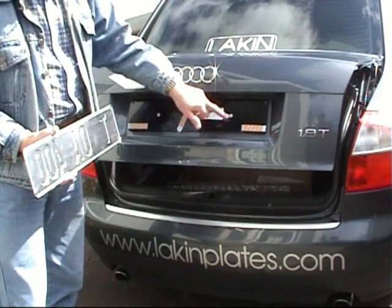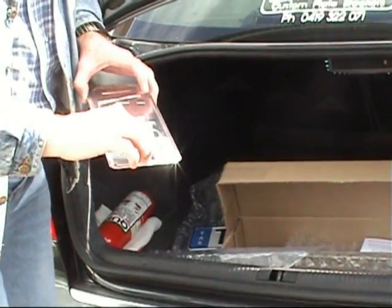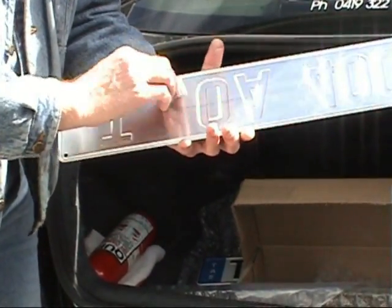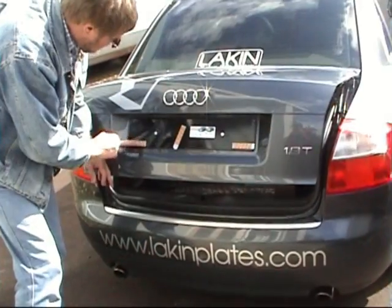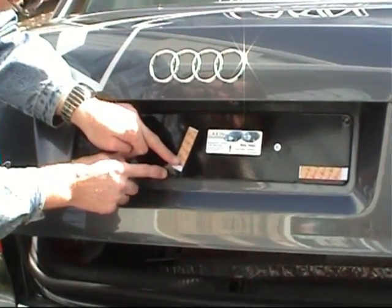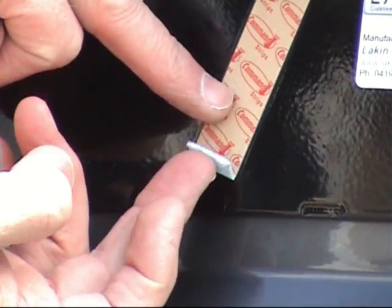We're finally ready to fit our plate to the bracket. This is where we need to use the 3M command strips properly. Here I am checking where the strips will touch the back of the plate, as these are the areas which must be perfectly clean and grease free. I'm giving these areas a final wipe with a swab of isopropyl alcohol you'll find packed with your fitting kit. Back to the bracket — you'll notice the ends of each strip are curled up under themselves. This is so you can remove them cleanly if you ever need to. As a final check, make sure the tabs are nestled neatly into these recesses. The surface of the strips must be flat in order for them to bond properly.